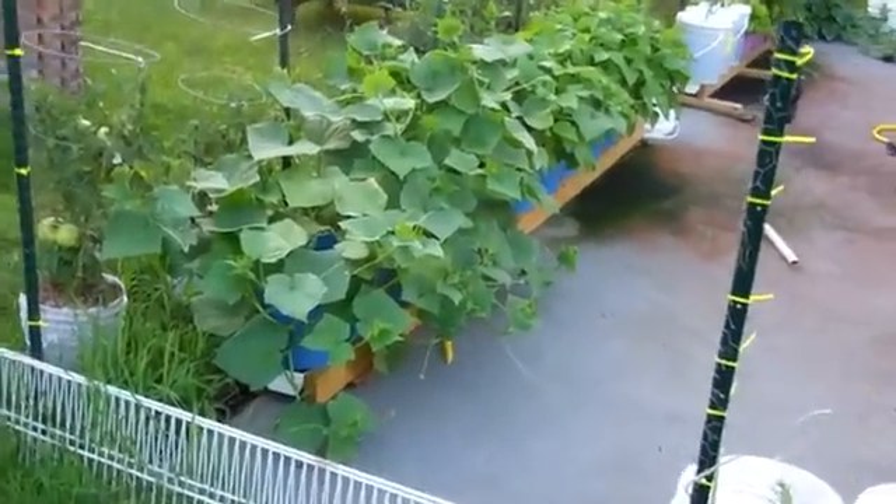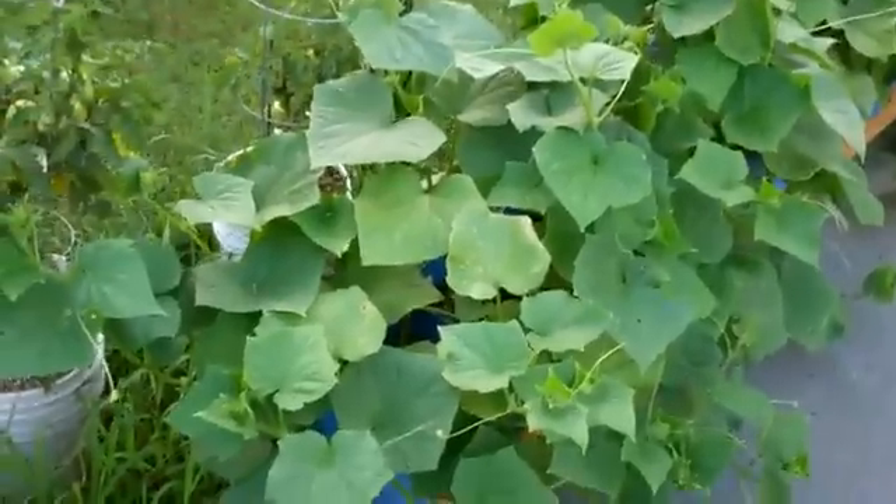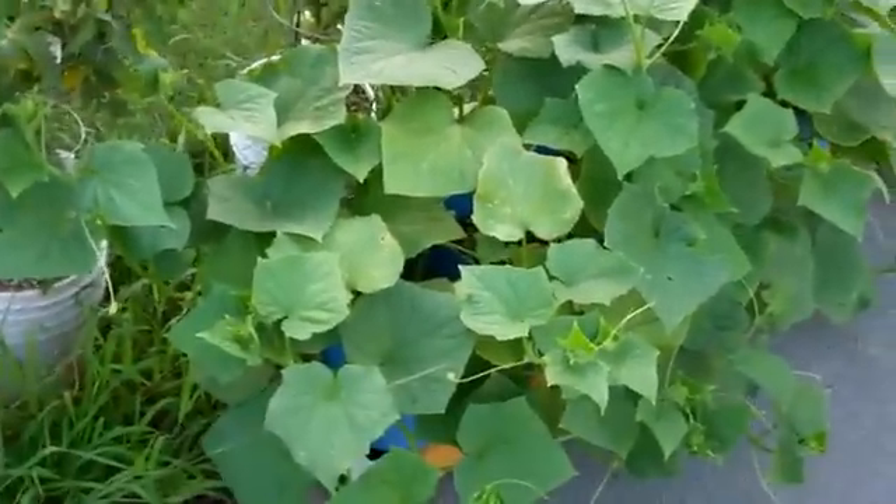This is the rain gutter garden update. The cucumbers that I planted from seeds here a few weeks ago — they're going nuts. Look at them.